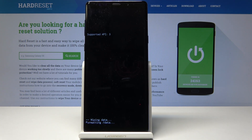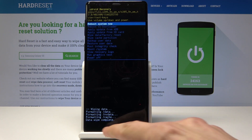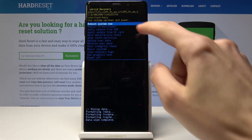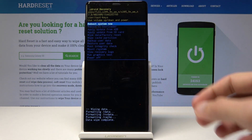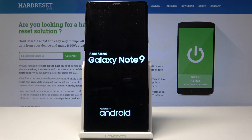Now data is being wiped — give it a moment, this process might take a little bit. Once it's done it will say the data has been wiped. Tap the power key once more if 'Reboot System Now' is selected, then press power to confirm.